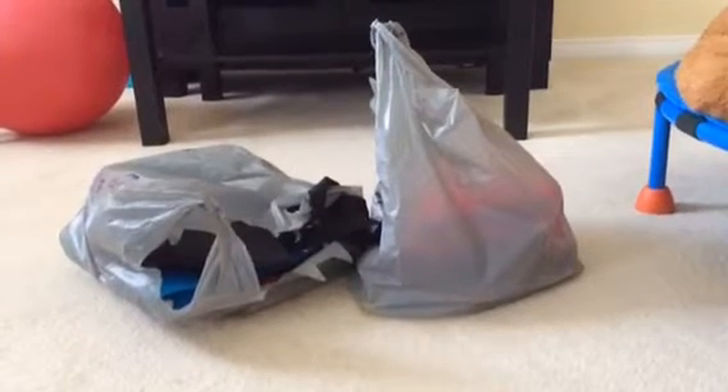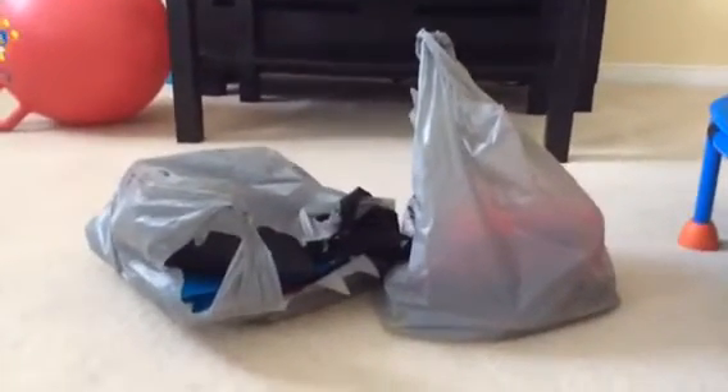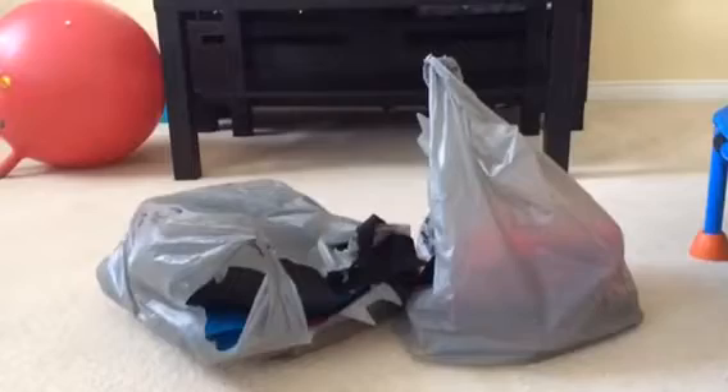Hey guys, welcome to Lulukid's Mini and today we'll be doing back-to-school supplies 2016. I got all of these back-to-school supplies from Walmart and they're running big sales, so make sure to go check Walmart out and let's get started.